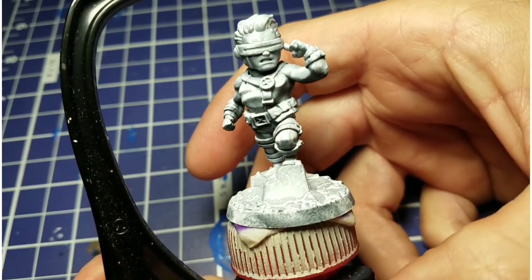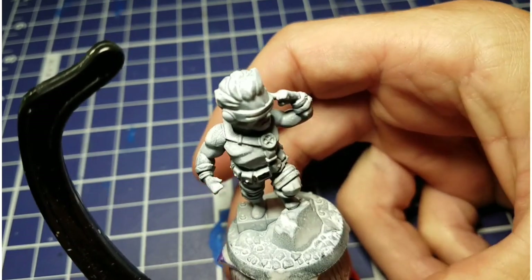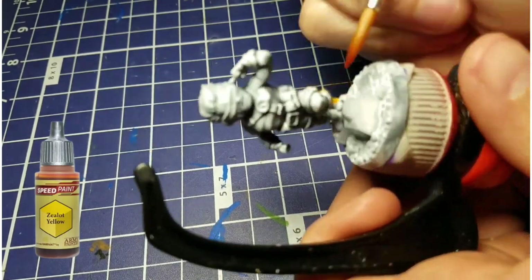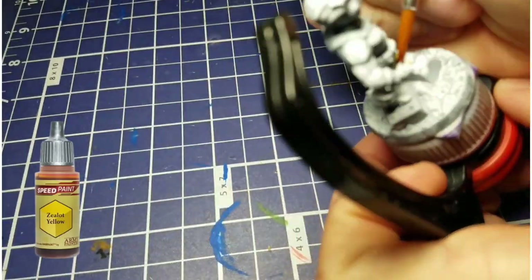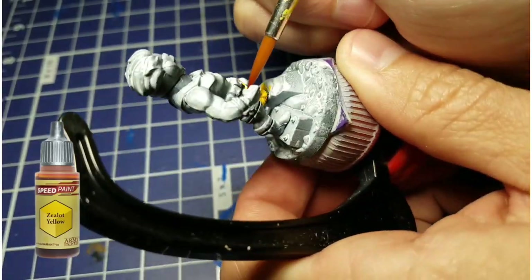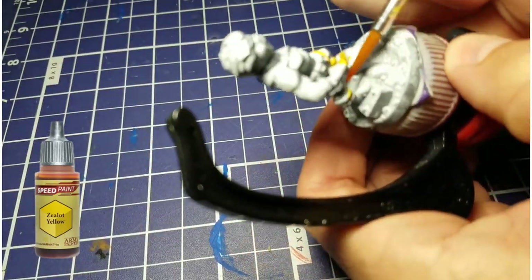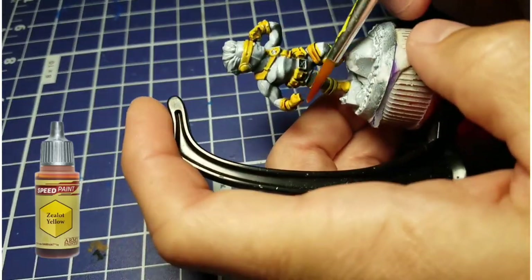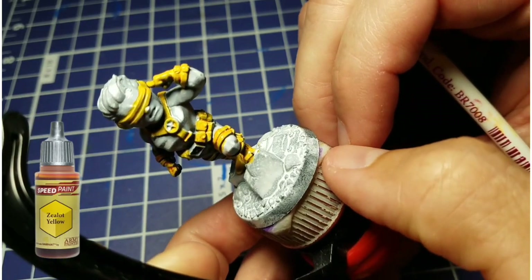We're going to start here with Cyclops, and he's got a nice zenithal base. When working with the speedpaints, I like to start light and work my way up to the darker colors. The lightest color on Cyclops is yellow — we're going to be working with the zealot yellow. Thanks to the zenithal, it will be darker on the blacker or gray spots and much brighter on the white areas. We've got all his pouches, his leg straps, and his visor done up, finishing with his hands. You can see how that yellow is starting to dry already.